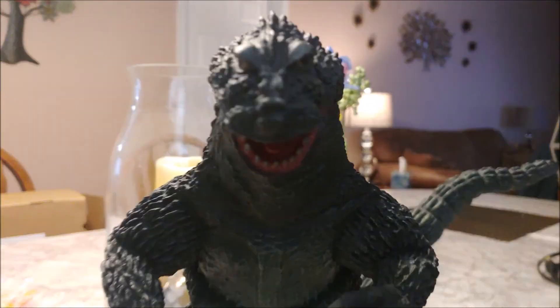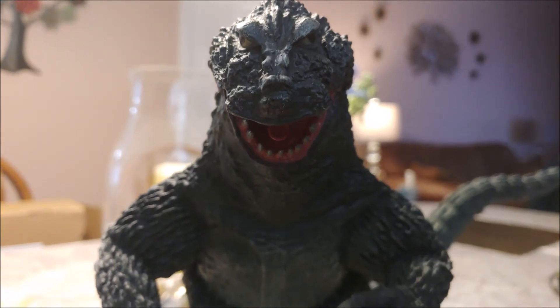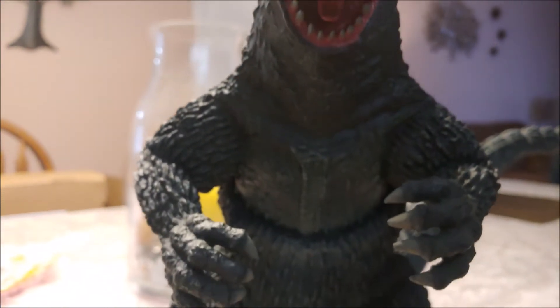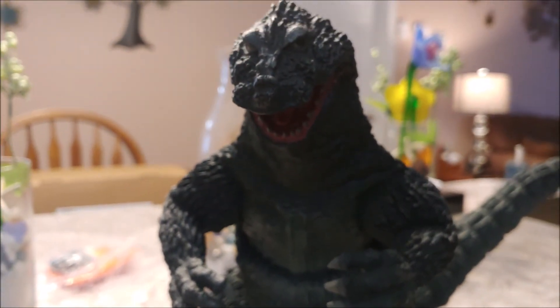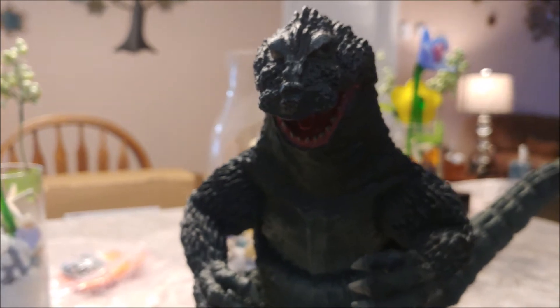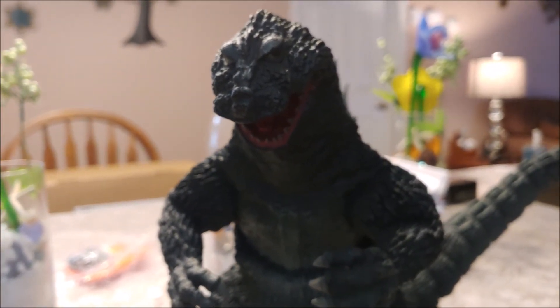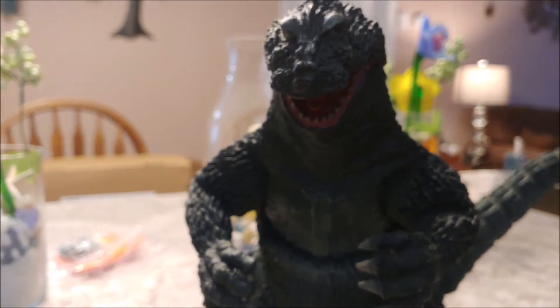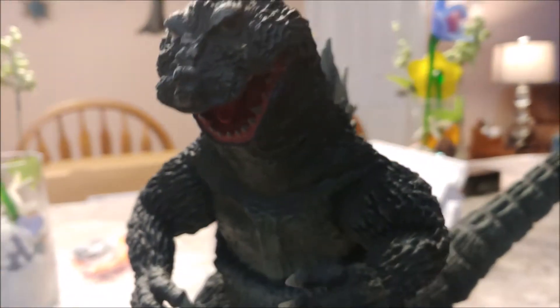If you have some of the other ones and you're a 62 fanatic who likes this look, I would definitely say this is worth picking up. But if you don't have any, this is definitely a top contender to represent the 62 Godzilla. I have all three and I don't want to give up any of them — I love this look for the 62.